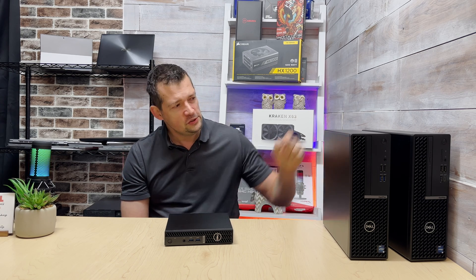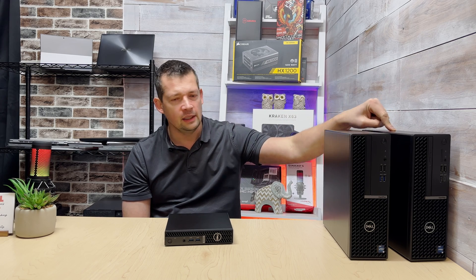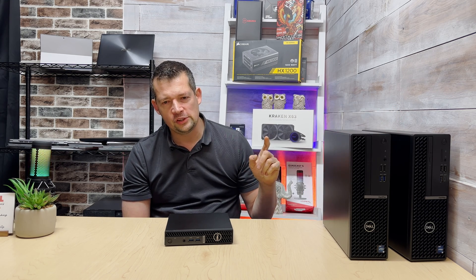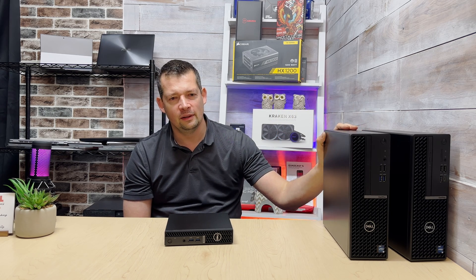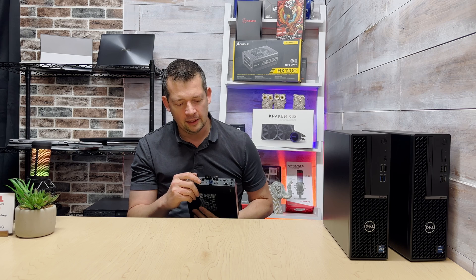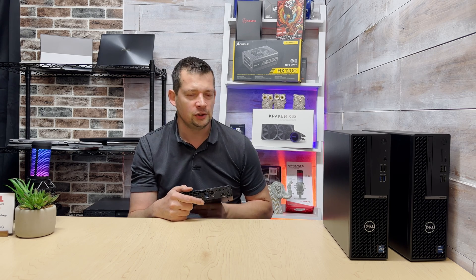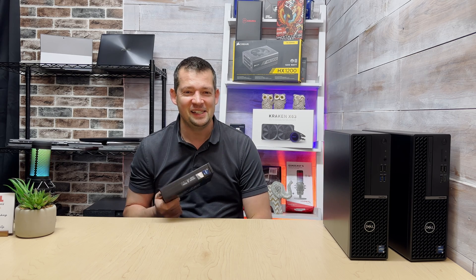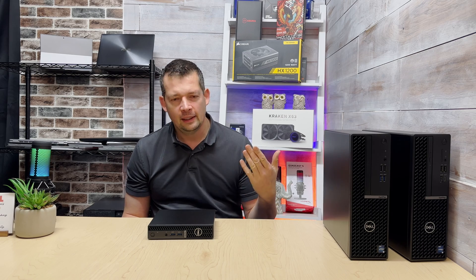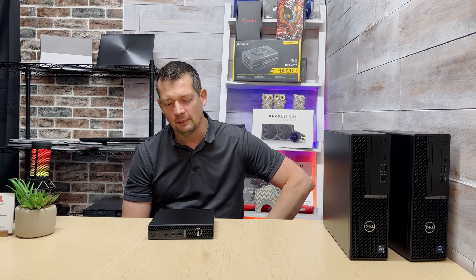A Dell technician also mentioned that the most common issues he sees are with Micros — specifically, in some cases the 4K DisplayPort works fine but the HDMI port stops working or becomes non-functional. I hadn't encountered that before, but I just ordered several of these, so we'll see how they perform in a real work environment. Overall, looking at all my benchmarks, general use, software installs, browsing, and speed tests, I am very impressed with this machine — I like it a lot.